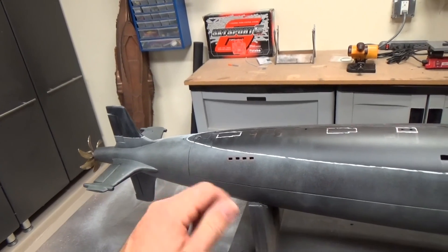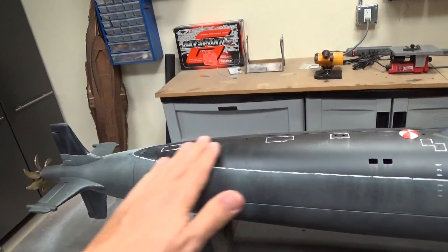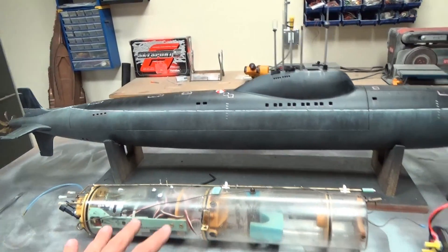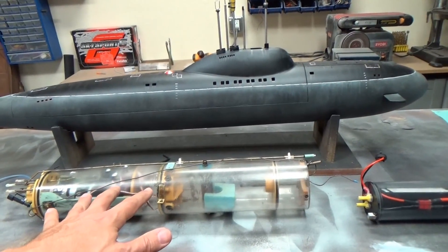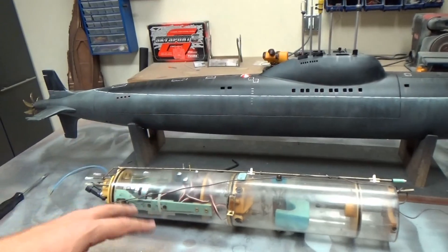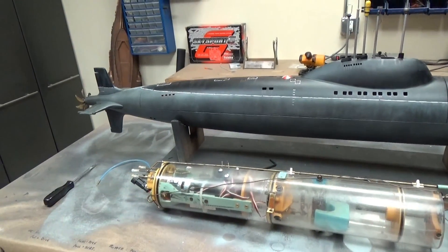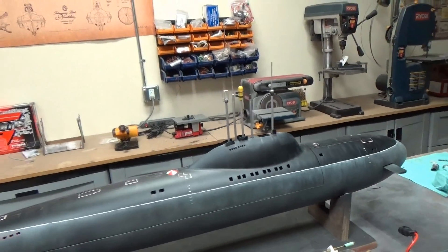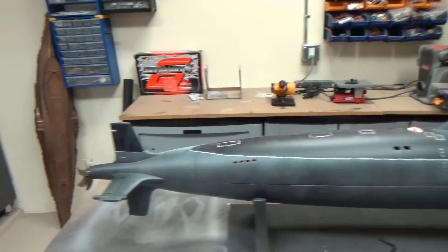I used a razor saw to put that in, and you can't see where I joined the hull back there. It just makes putting in the cylinder a lot easier so you don't have to slip it in, wedge it in, and try to make all the connections in the back. Just a beautiful little model, nice size, 1/72nd scale.